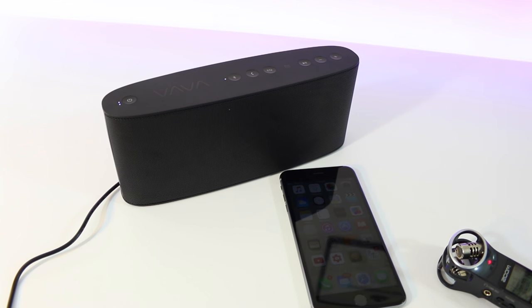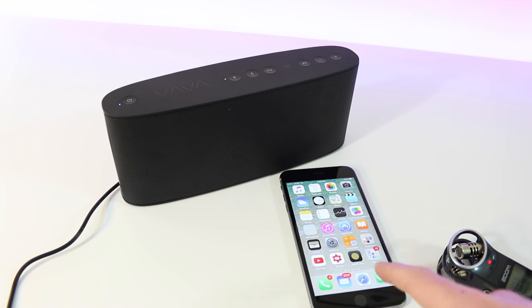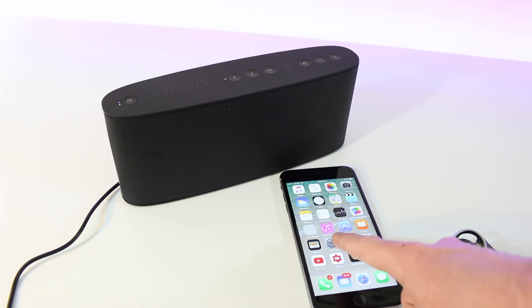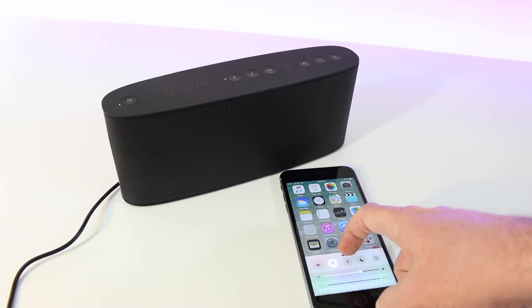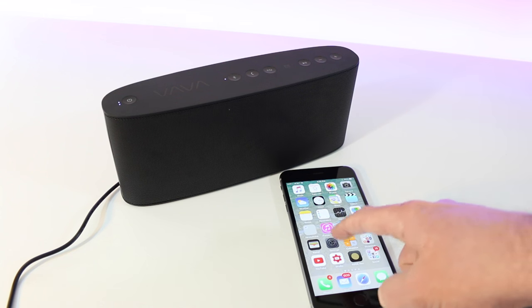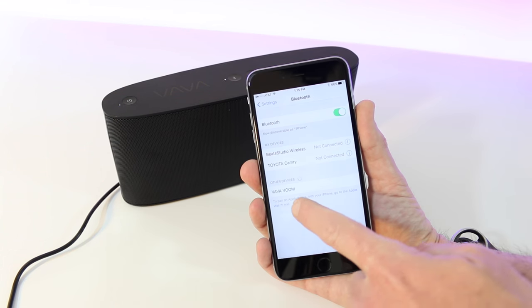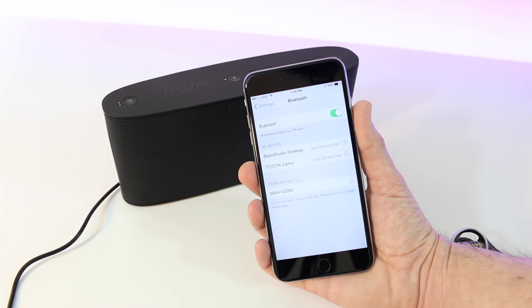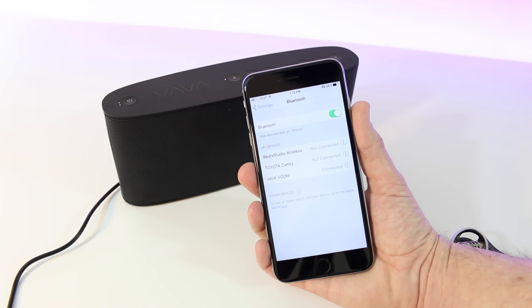We can connect to an iPhone — boom, you get a little sound indicating we're powered up. Bluetooth automatically comes on and enters pairing mode, so grab your favorite device and begin connectivity. In this case it's an iPhone 6s Plus — the device shows up as Vava Voom and we get an audible confirmation that we're connected.